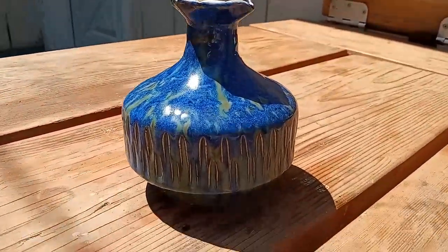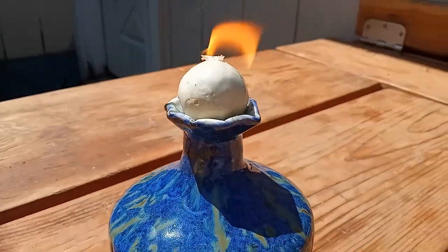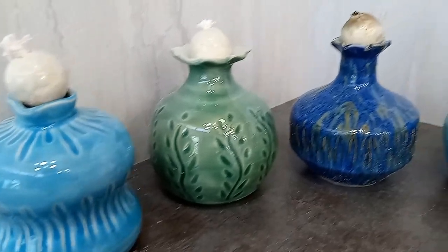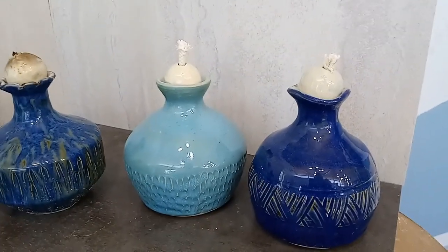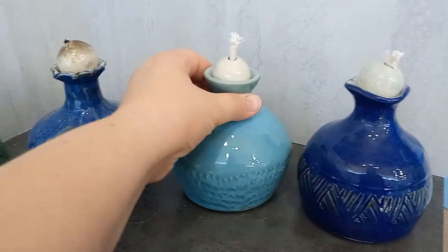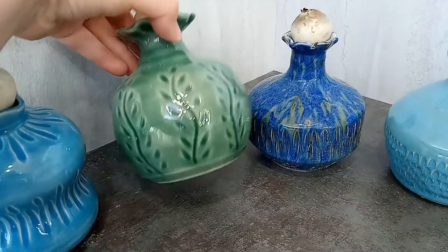I'm very happy with how these oil lamps turned out and I am planning to make more, but I'm neck deep in a wall hanging pottery project at the moment, so it's not happening immediately. But you can buy one of my oil lamps right now — they're listed on my website, link in the description. You can also check out my latest kiln opening, the link is right here on screen. Thanks for watching and I will see you next time.